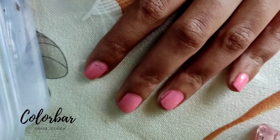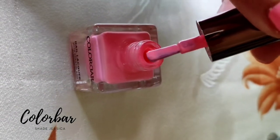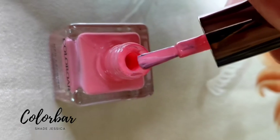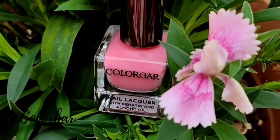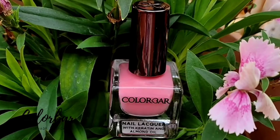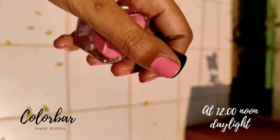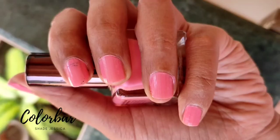The best part about the nail paint is the brush applicator — it is flat, broad, and extremely soft, which I love. This is how the color looks in daylight; I shot this video outside around 12 in the noon. This is how the nail paint looks just under the sun — this is single coat again.